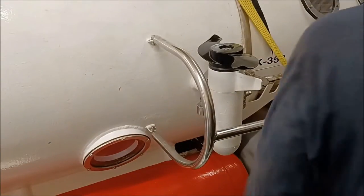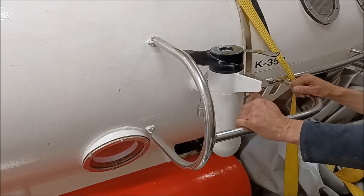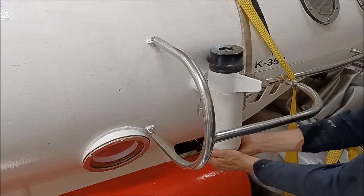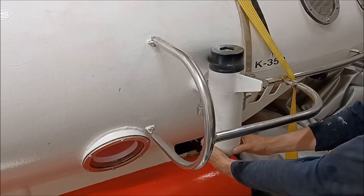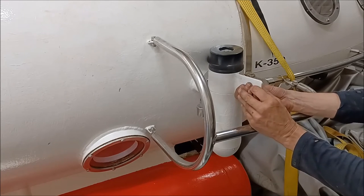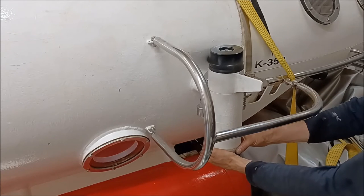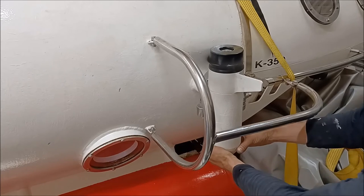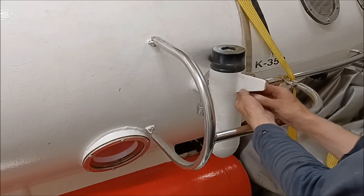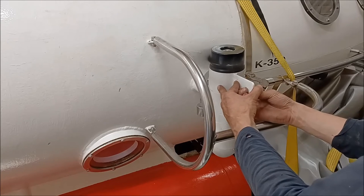Right, you ready? Right, just press it now and hold it on for a second. Stop. If I tap on the hull it means stop or start, all right. Now just keep it on. Keep it on. Stop.